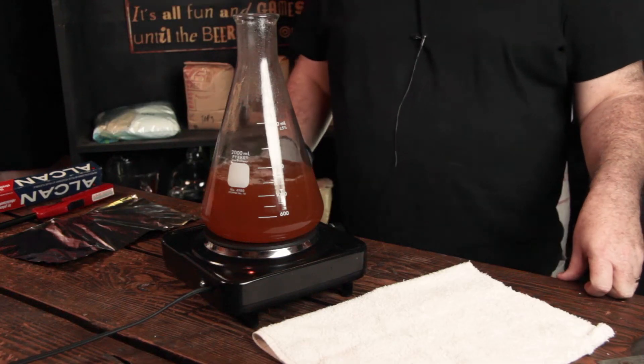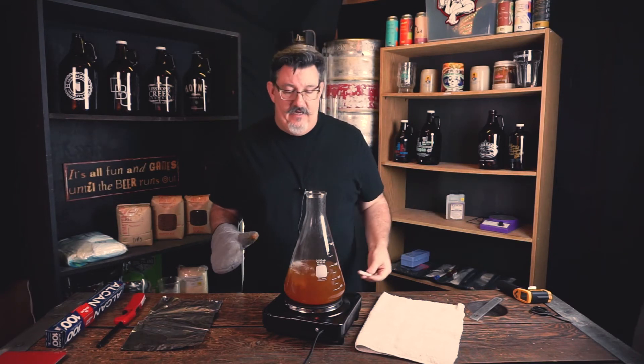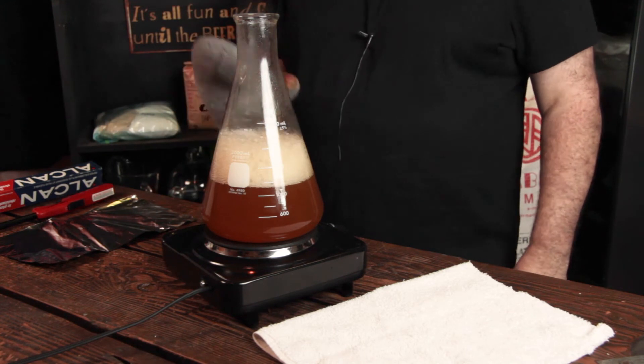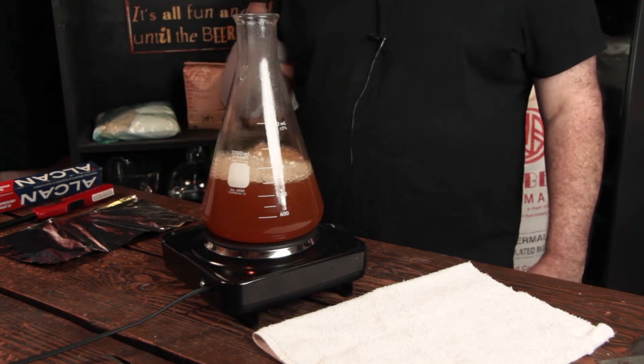We've got a nice little boil going. One thing that's important: if you use a stir plate, you've got a stir bar. The stir bar can either be sanitized in a bucket of Star San before you toss it in, but like a lot of people I just tend to drop it in during the boil. You notice the bubbling? That's something you have to be aware of.